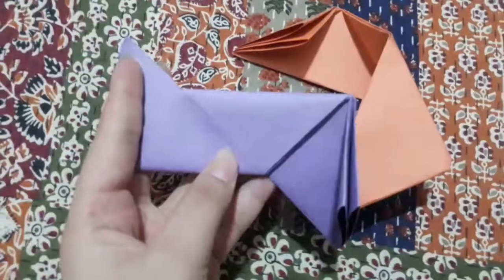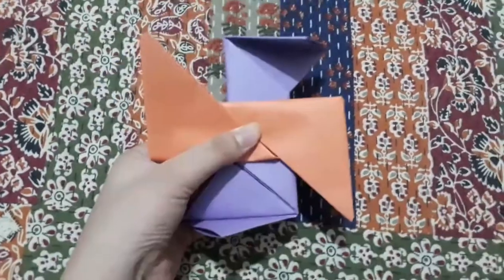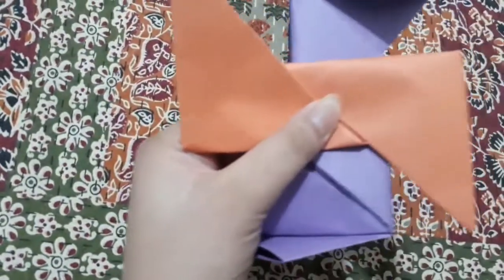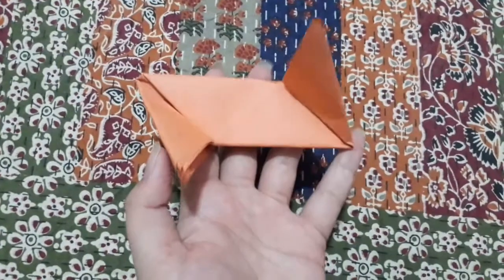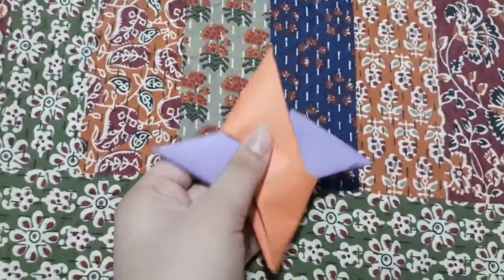Now take both of your parts and we'll join them. We have to tuck it inside.